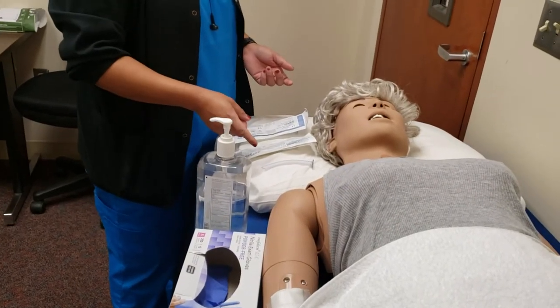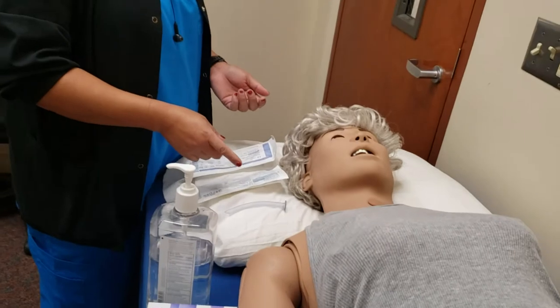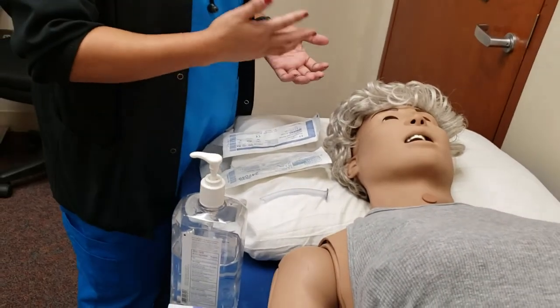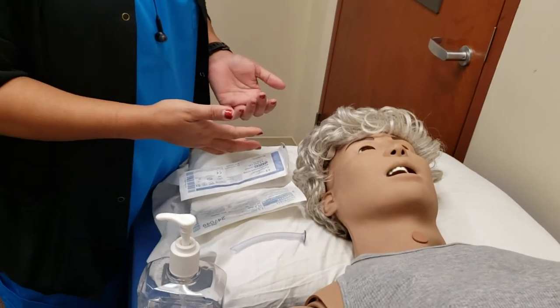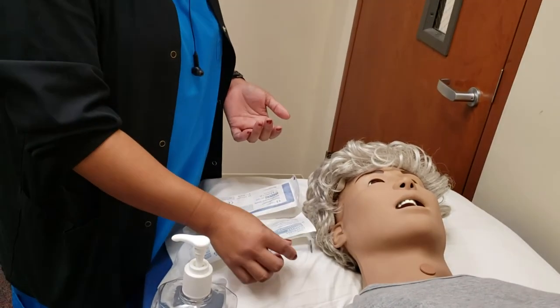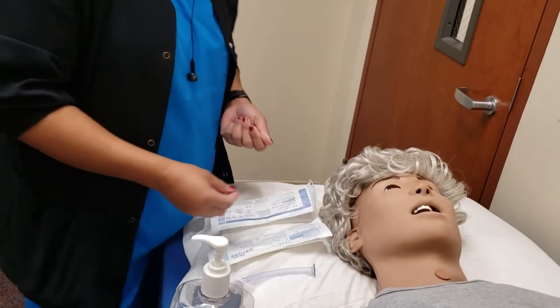For the NPAs, or nasopharyngeal airways, these are the ones that you put in if the patient is somewhat awake but not quite awake yet to breathe. This also helps when you're bagging a patient because it opens up the airway. It is important that you measure these prior to inserting one.